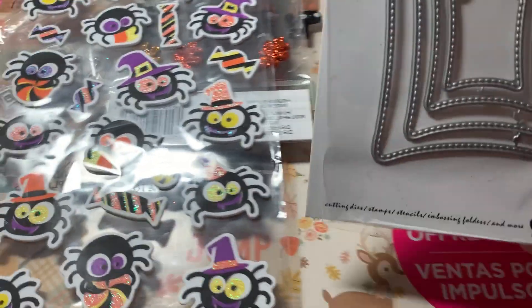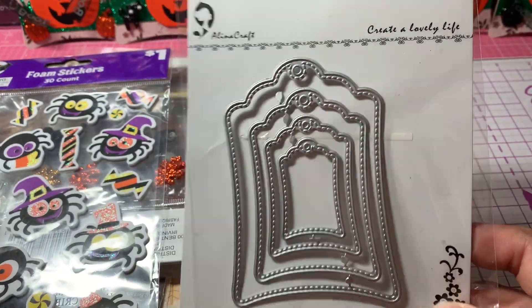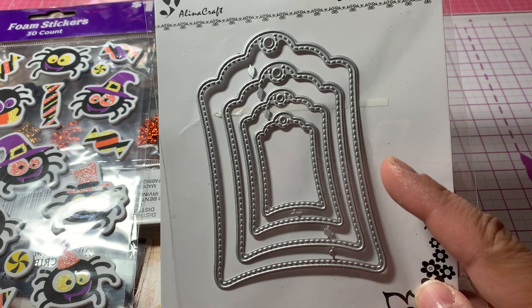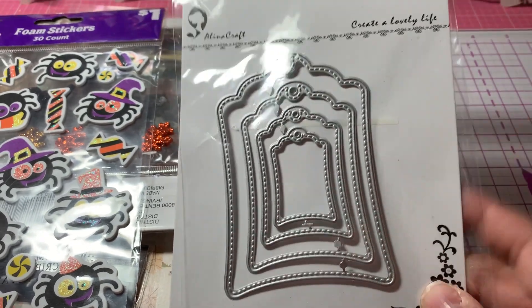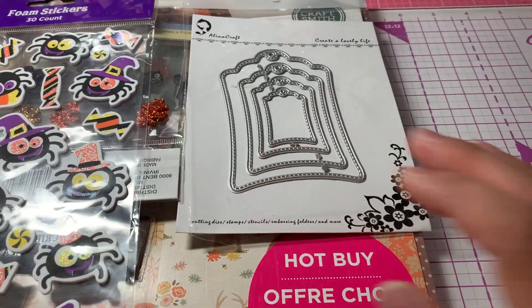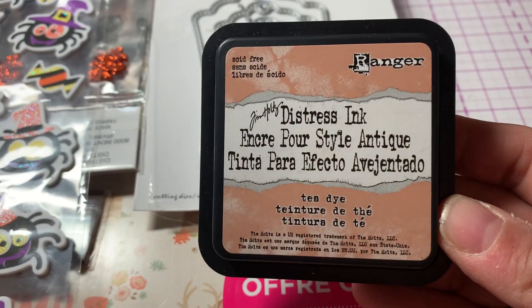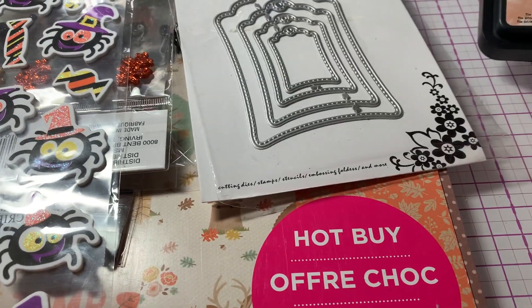I used this Alina Crafts tag die. This is my favorite tag die to use — I love this tag die. I actually have another one from Marianne Designs that's kind of the same shape, but I just love the shape of that tag die. I also used some Tim Holtz Distress Ink to ink the edges of my gingerbreads.